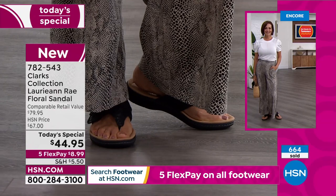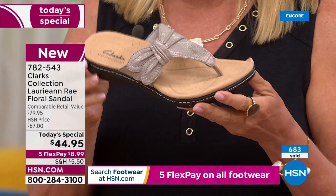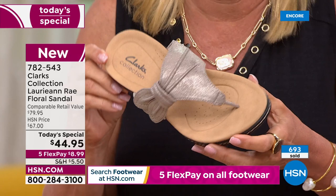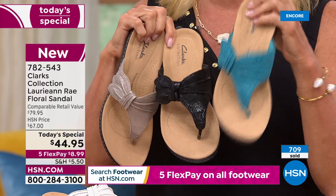Quick update: if you're thinking about the taupe metallic, please don't wait too much longer — my producer Rick says it's on fire. If you want the taupe metallic, grab it tonight. Black is number two most popular, and turquoise is number three. If you've got a great tan or a faux tan, turquoise against tan — oh my gosh, yes!